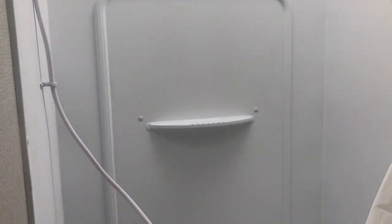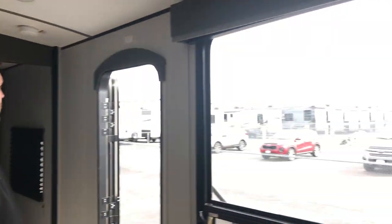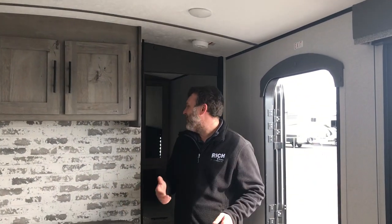Good-sized shower — if you're taller than I am, you can definitely stand in there with the skylight overhead. There's a giant window that's a great feature on this camper. You can see what the kiddos are doing out there and also see through to the non-camping side if they happen to be running around — always got to keep an eye on the kiddos.